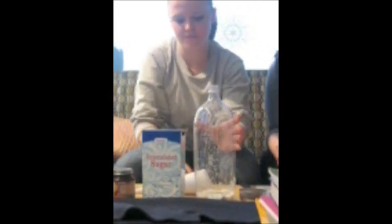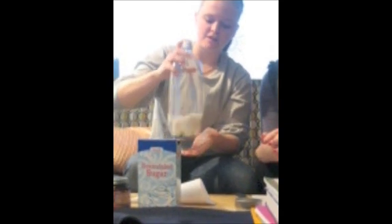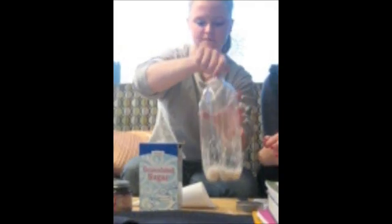Seal it up, and then you shake it to make sure the yeast and the flavor are distributed fairly evenly throughout the entire bottle. The final step is to fill the bottle halfway up with water.